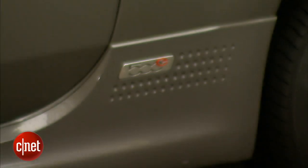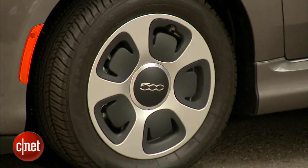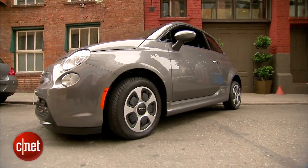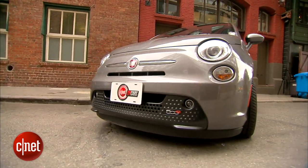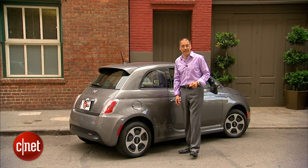You can spot one in the wild pretty easily. You've got 500E badges around it, different and I think kind of ugly wheels, a unique sort of diffuser in the back, and a low, deep chin in the front that only the E has. Also, no ragtop is available on the electric like on the cabriolet, but you can get an optional glass sunroof.